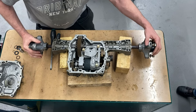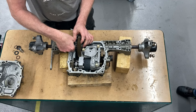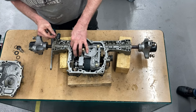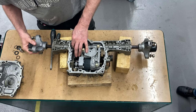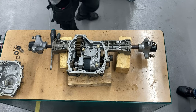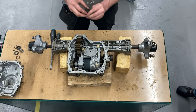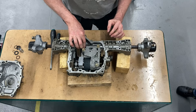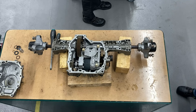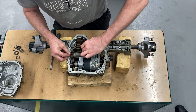When everything is in place it's just to put back the locking pieces — the C-ring and other stuff. First put in the C-ring and hold it in place until you get the other little piece in there or it will just fall apart. Then the next side is the same procedure — first the C-ring and then the other little retaining piece. Now the differential is working again. Then just drop in the last cogwheel and it's all held down by the oil pan later on.